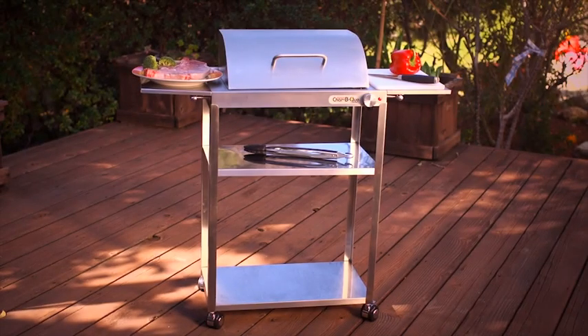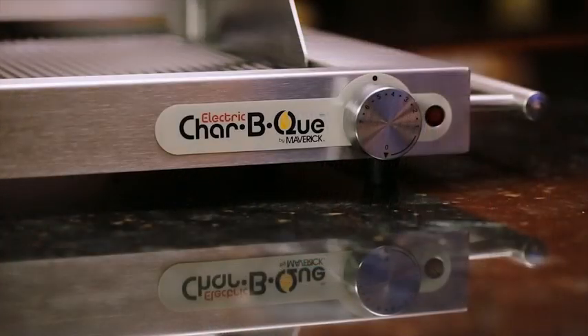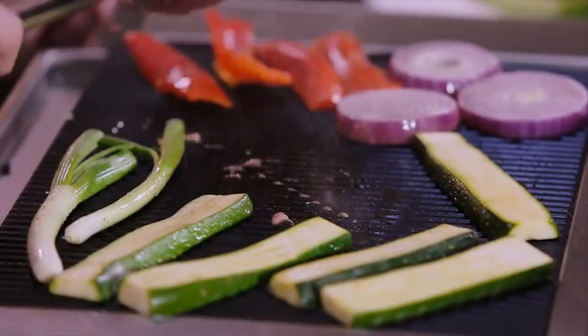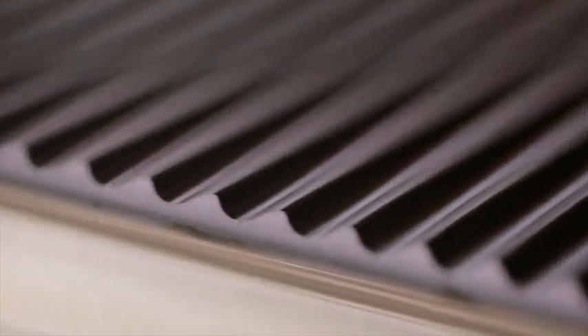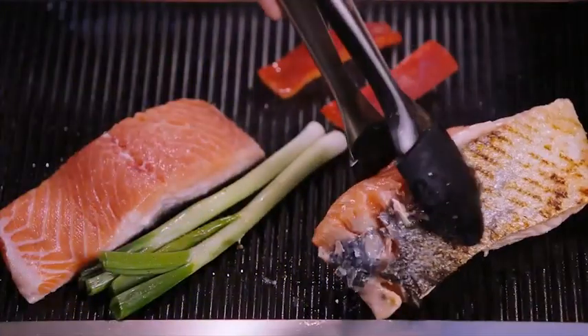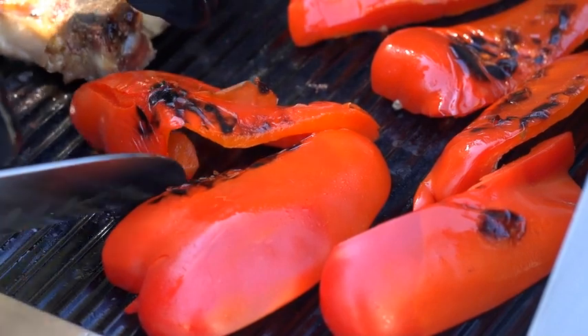But it doesn't just look good. The Charbecue has cool touch handles and thermostat controlled temperatures from 200 up to 485 degrees, giving your food that professional sear that you get in the finest steakhouses. Another great thing about the ceramic glass cooktop is that it's scratch-proof. You can use a spatula or any grill tools, even a knife, and not have to worry about damaging the surface.